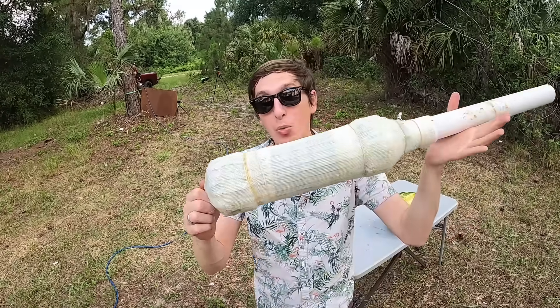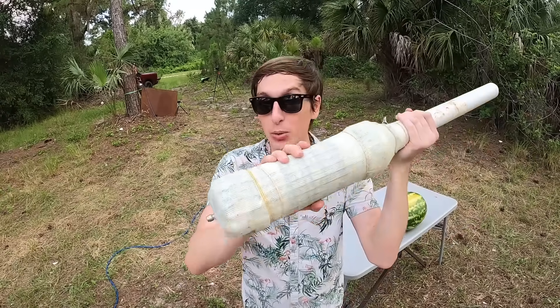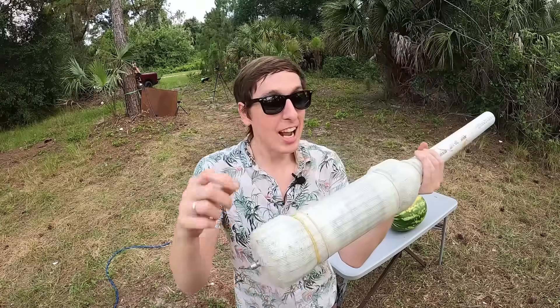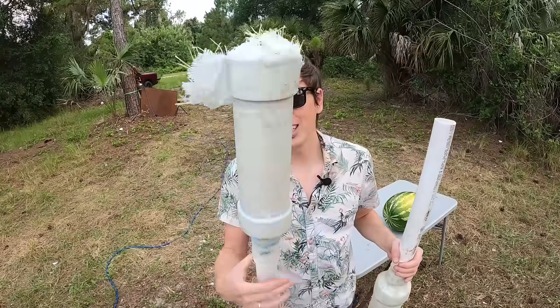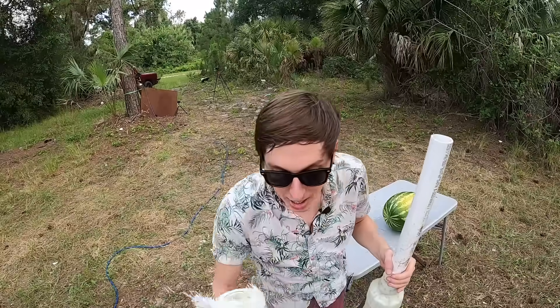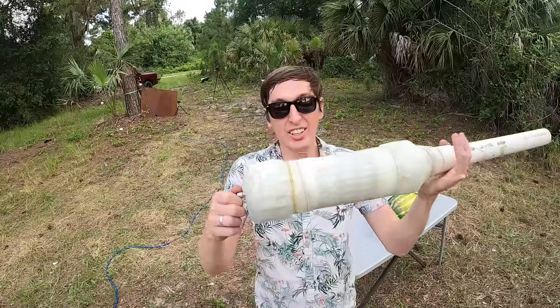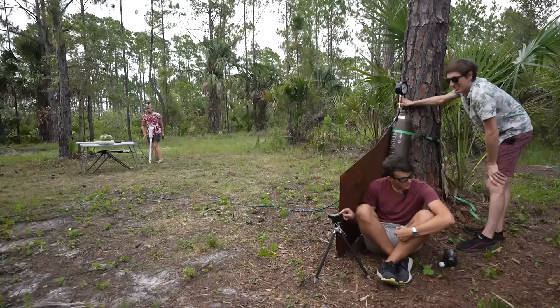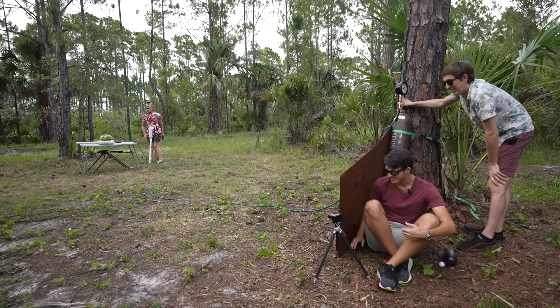We're going to try the same thing but with pressure rated PVC, and I've double reinforced this — first with heavy hardware cloth, like a really thick gauge chicken wire, and then wrapped it in fiberglass. The fiberglass held up to 300 PSI pretty well, but can it withstand 1000 PSI? I'm scared; this one might hold a lot of pressure.